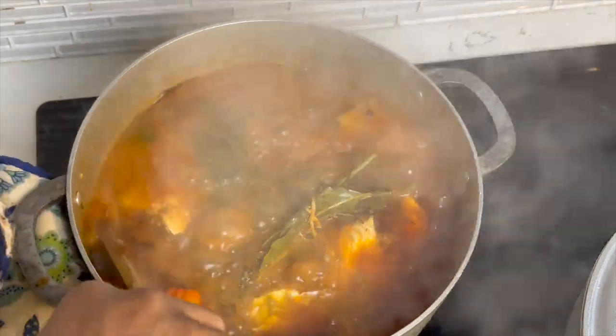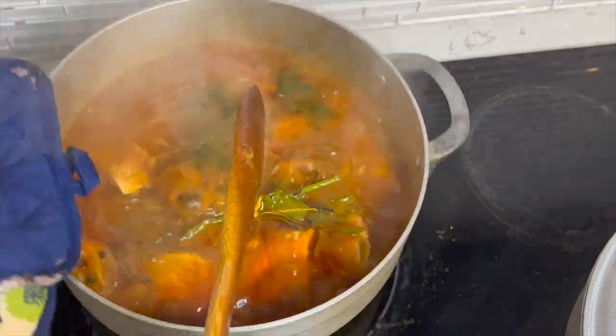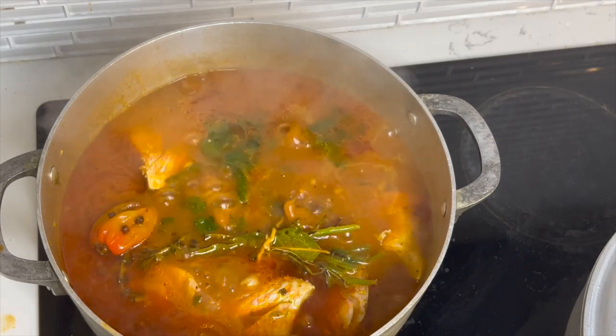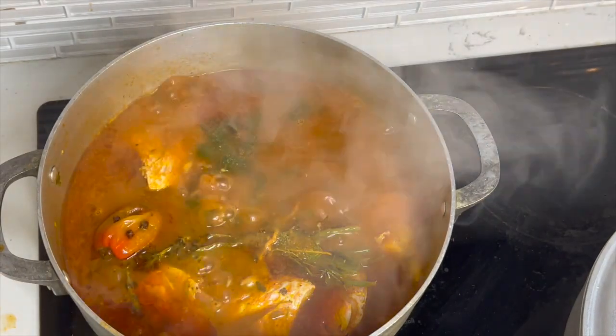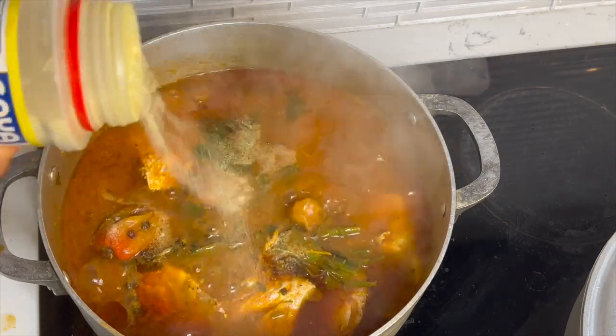We do not stir fish — you shake the pan to make sure it doesn't stick to the bottom. That is how you do it. If you stir it, you're not making fish anymore, you're making gumbo. I tasted it and feel like it needs a little more zazz.